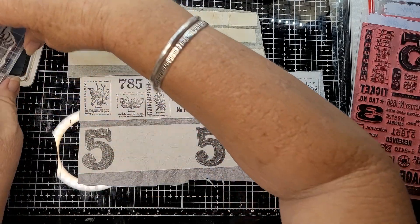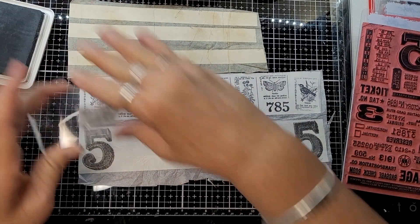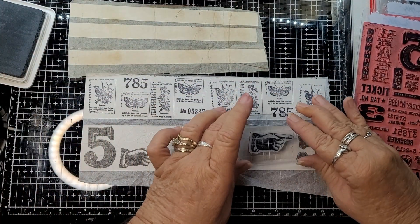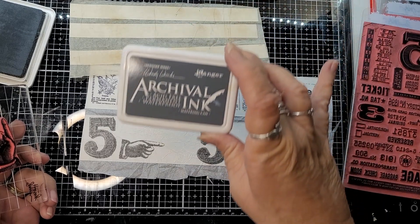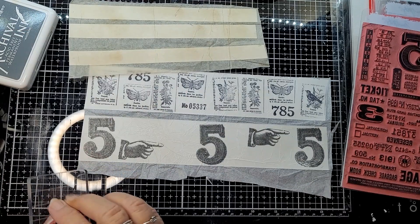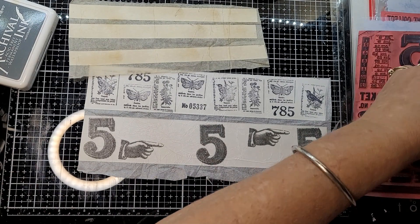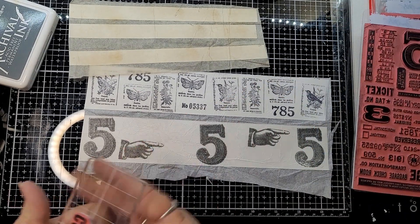It is best to use archival ink when doing this, or if you've got Versamark Clear, that's another good one to use as well. Any permanent ink works. The one I'm using is Watering Can. So you just go along and put that one on there.